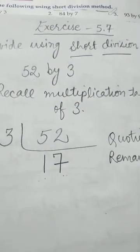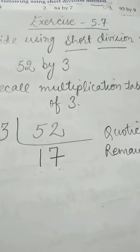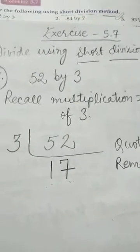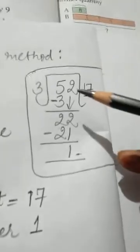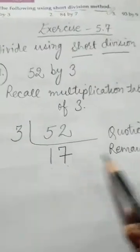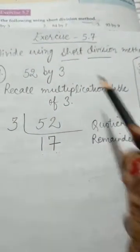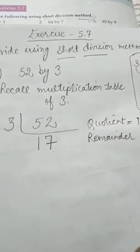But since you are small kids, when you start calculating in your mind there may be mistakes. That's why I told you to do the division in rough work first, and then just change the writing style. When we write the sum in this method, it is called the short division method.